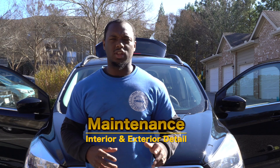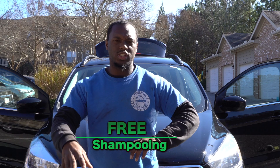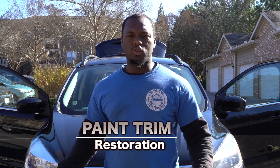For this detail we have a maintenance interior and exterior detail, and we're going to throw in a free shampooing of the passenger seat for this customer because of the smell. This customer has been coming back to us for about the last year every two months trying to get the smell out of her car, so we're doing a complimentary shampoo. We're also going to do a paint trim restore for the plastic using a chemical from our detailer's supply store.